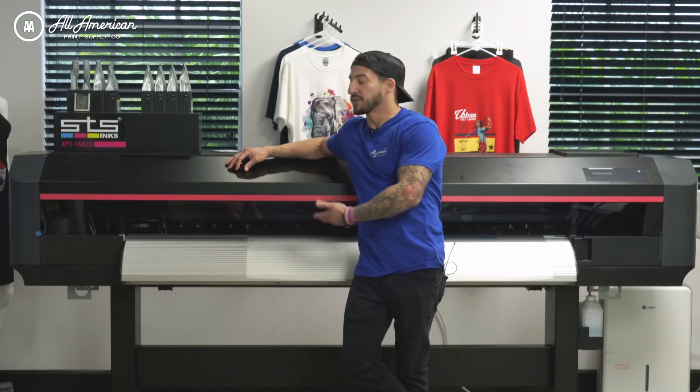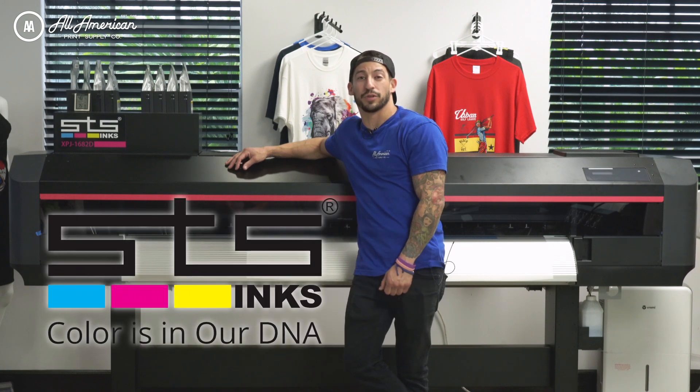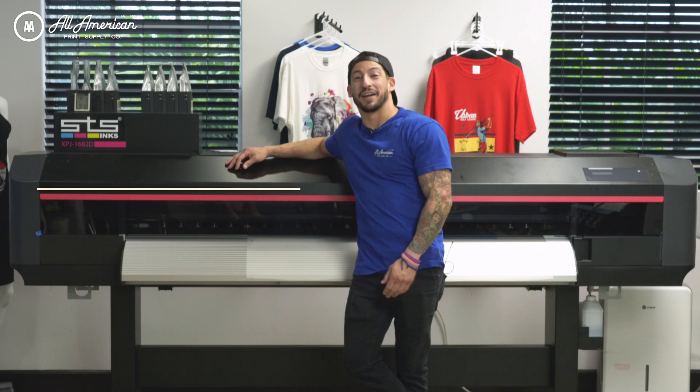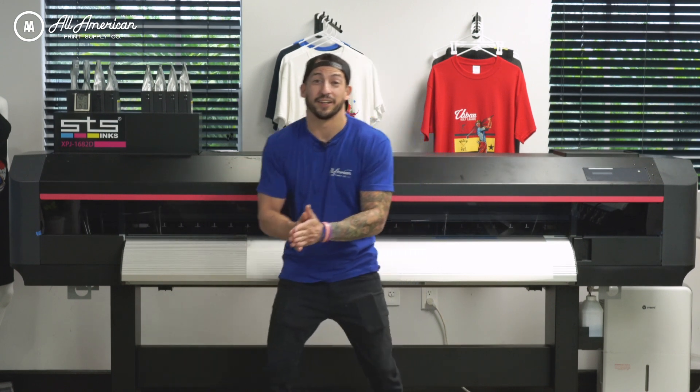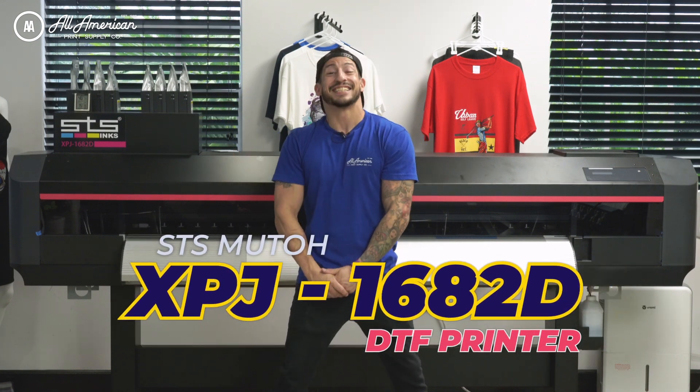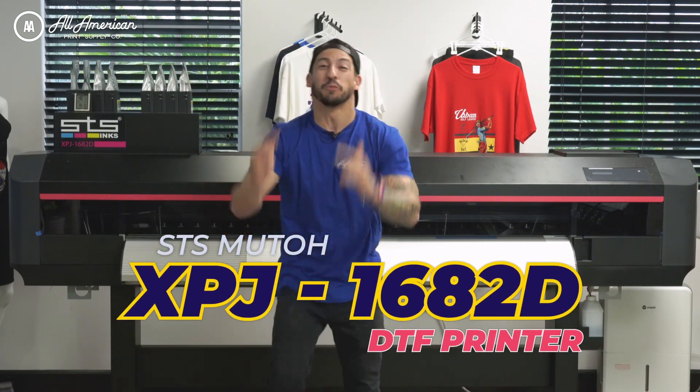Hey, you might be wondering what machine I'm standing next to here at STS Inc's headquarters in beautiful Boca Raton, Florida. I'm Esteban with All-America Print Supply, and in today's video we are here to introduce to you the all-new 64-inch Expert Jet 16 A2D Direct-to-Film Roll Printer.